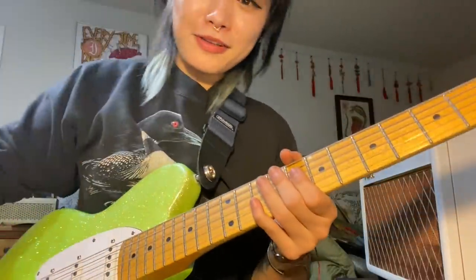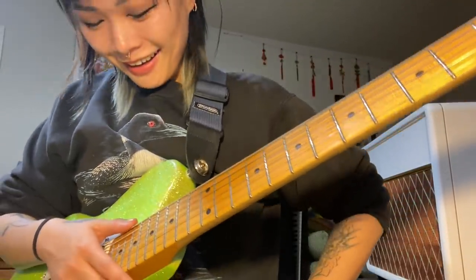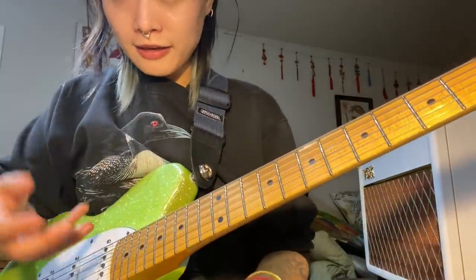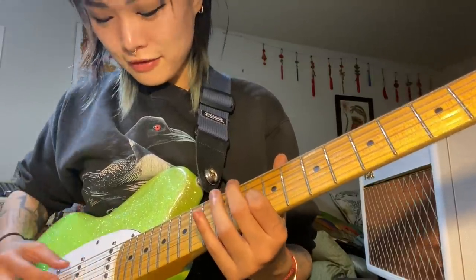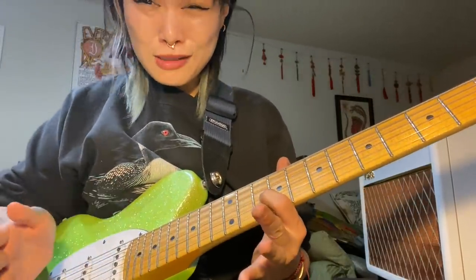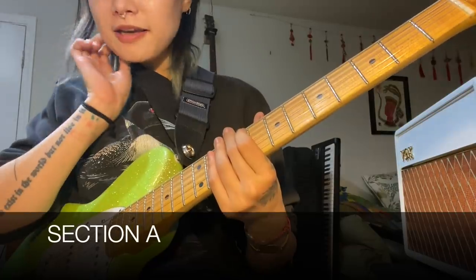Section A happens twice in this riff. The second time is actually a variant of A, but let's just focus on getting A down. I'm going to play it very slowly and point out some notable things after. A quick tip for speed: for the sake of making everything more economic, I'm picking on the fretboard because I'm actually going to have to tap. If you have to pick down here and then suddenly tap, you're losing so much time moving back and forth. So I'm going to go ahead and play section A really slowly.